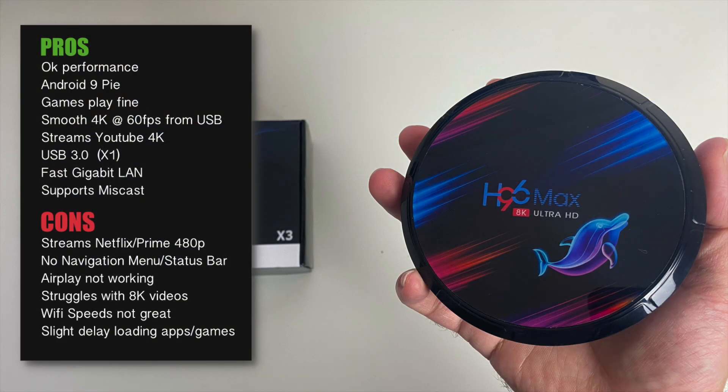So it looks like H96 has taken a few shortcuts with this box. The first one is the DDR3 RAM, and the second is the very slow storage speed. If any of you have the 32GB or 64GB model of this H96 Max X3 box, try running a disk speed test and an Antutu test and email me your results. Finally, we have very poor Wi-Fi performance — 5GHz was not giving me even half my current Wi-Fi speed, and 2.4GHz Wi-Fi was actually unusable at 6 Mbps.